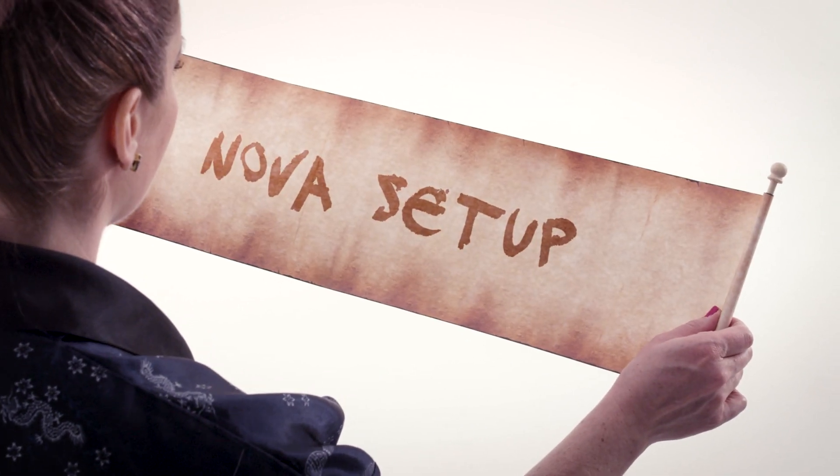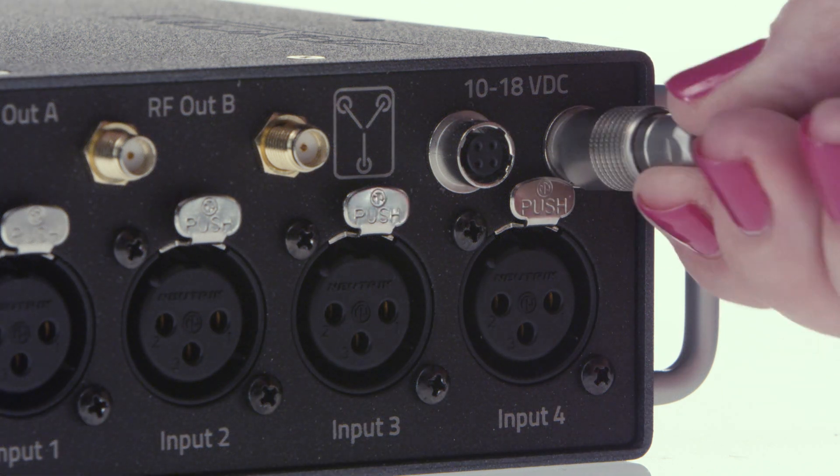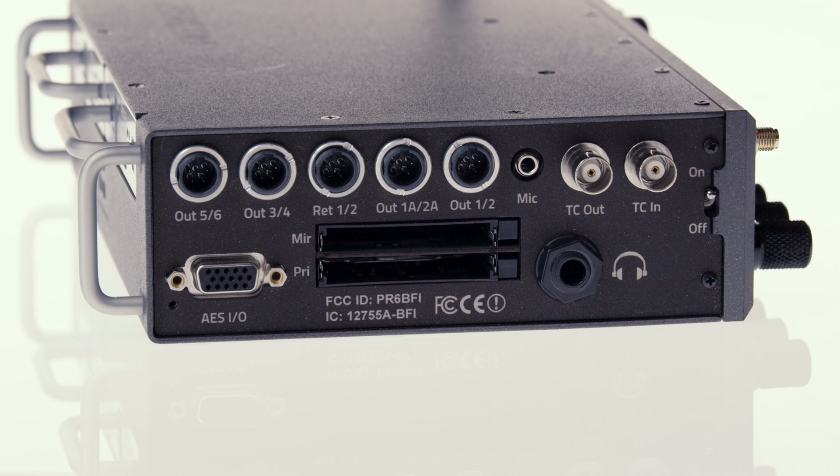Is this the tutorial now? Nova Setup. Let's get Nova set up out of the box. First, we'll need to get the Nova power. It runs on any standard DC power source at 10 to 18 volts, which will connect to the Nova via a 4-pin Hi-Ros connector. Once connected, flip the power switch to the on position.